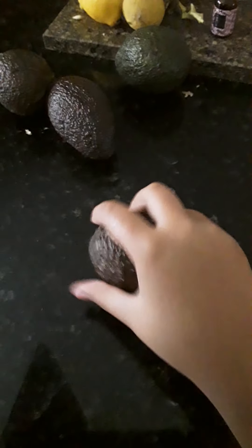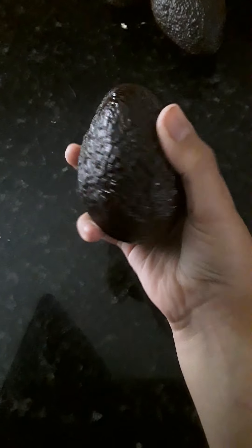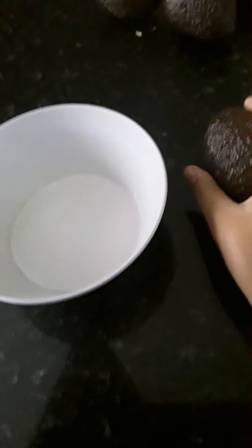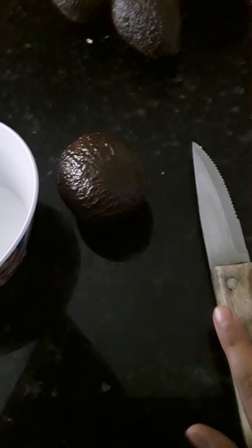Today I don't really want to make something big, so I'm gonna make avocado. I put the plate here and I'm gonna need a knife of course. If you are small, don't use the knife by yourself — let a parent help you with it.